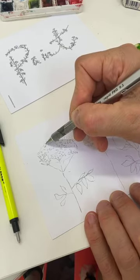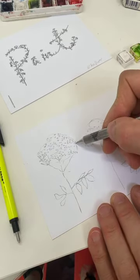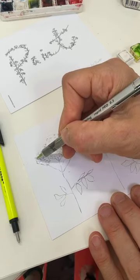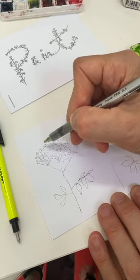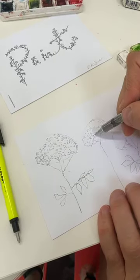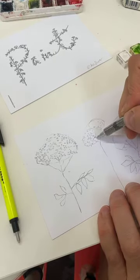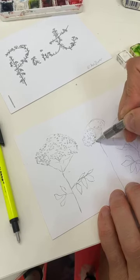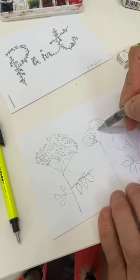There we go, that's starting to really take shape now. When I put my pen in I'll be able to add more lines. So do the same on this one here - just put some of the vein stems in here and go like that.